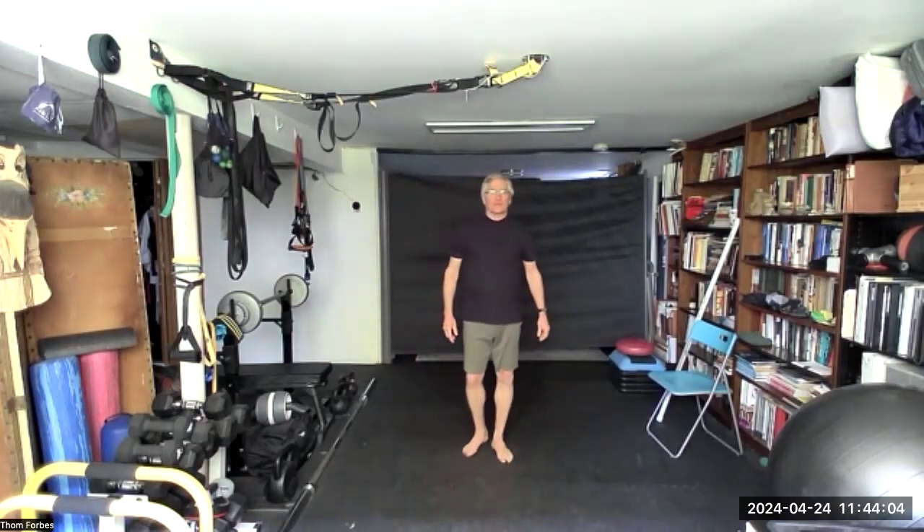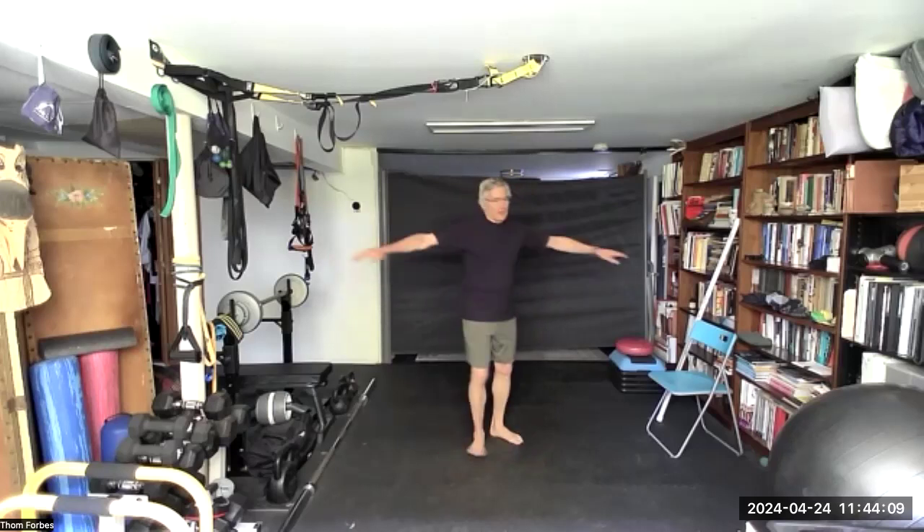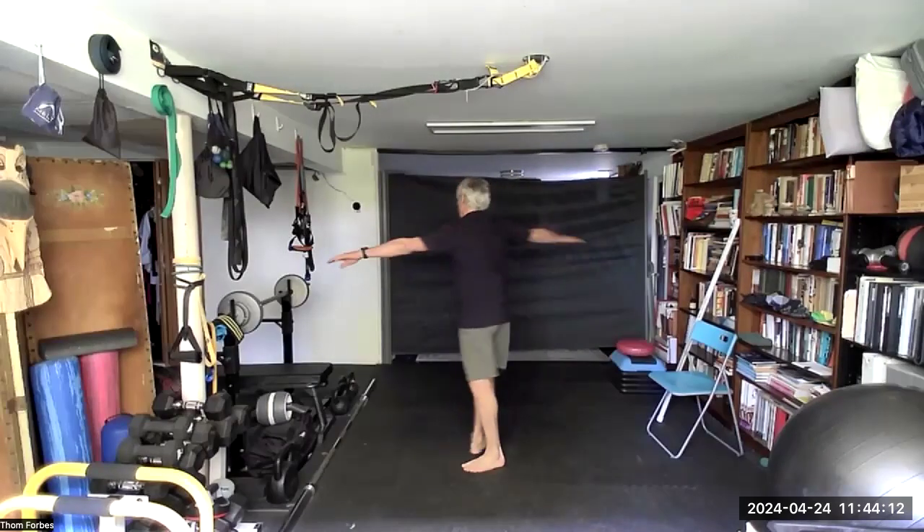Eva, Bill — good to see you. I am going to do some Tibetans here. Starting with some spins, but you can twist the waist, move your arms, or do these spins at your armpits.